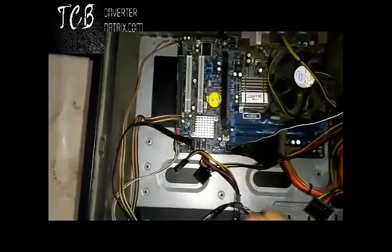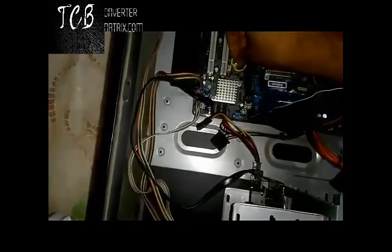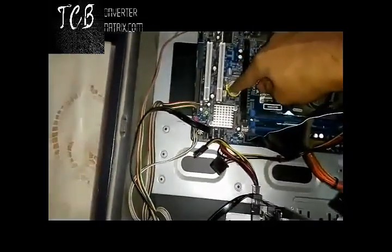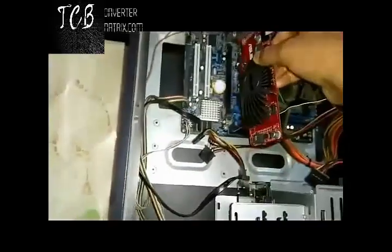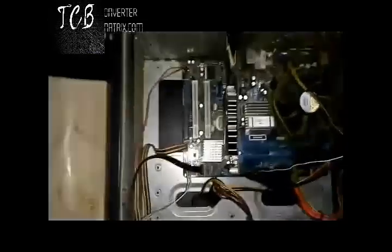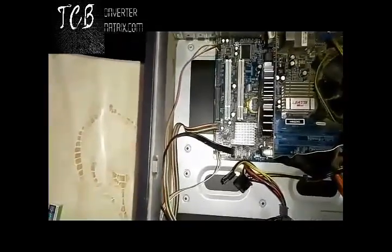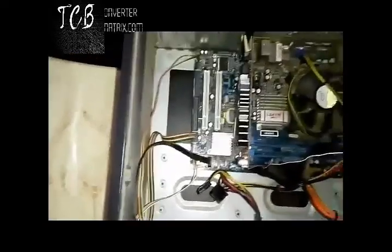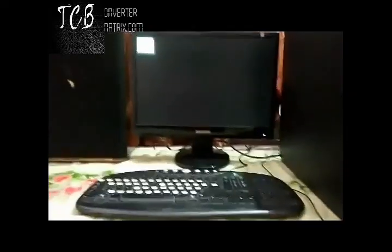Now place the CMOS battery back and connect your graphics card to the motherboard properly. Then pack up your CPU and let's see what happens.